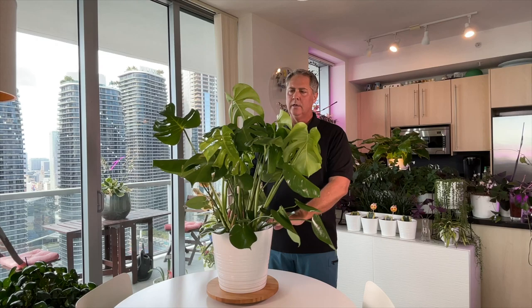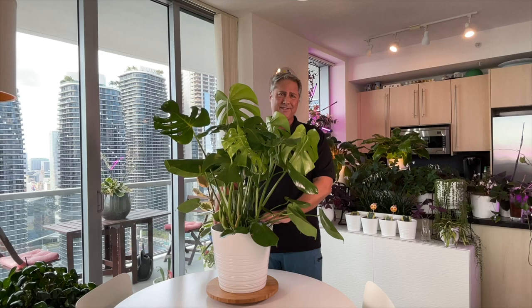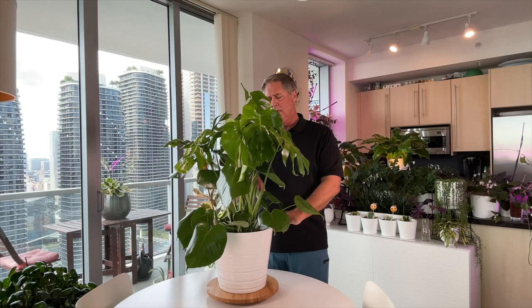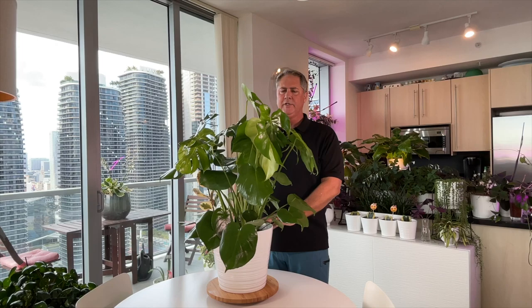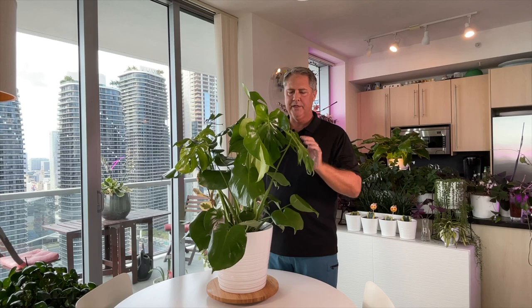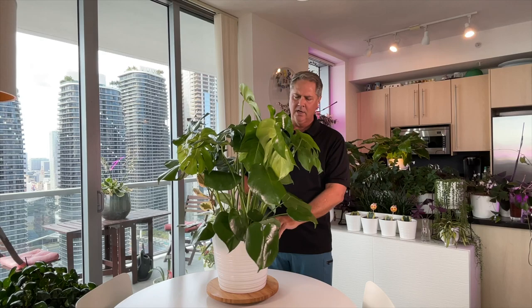On pests, this plant can get aphids, mealybugs, and thrips, but we haven't had much of a problem. Years ago, mealybugs were an issue, but you can control that with insecticidal soap or by washing it down with alcohol on a swab wherever you see the mealybugs. It's a pretty hardy plant — you're not necessarily going to have that problem unless you have a bad infestation nearby.